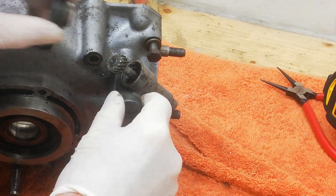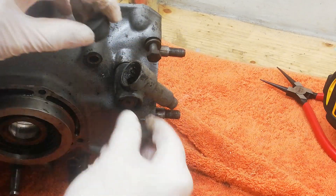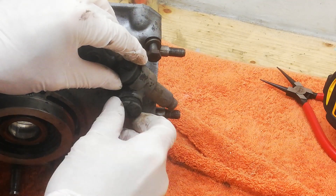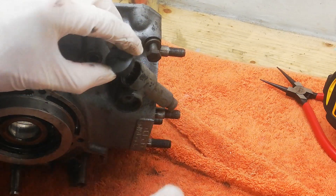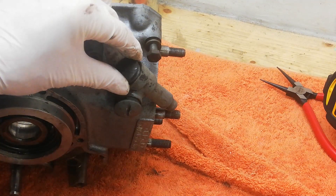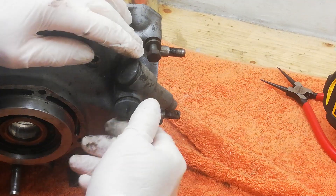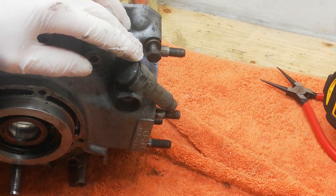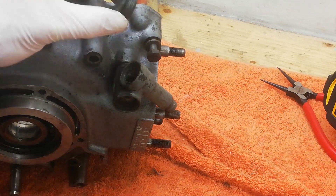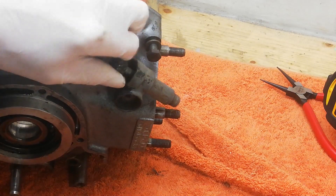There are two caps on the tacho drive unit. The one on the side is a normal right-hand thread. The one on the bottom, although it's not marked as such, is a left-hand thread. So to remove the unit, take the side cap off with a normal right-hand thread, then take the bottom cap off — you have to think about it twice because it's so unnatural — using left-hand thread.